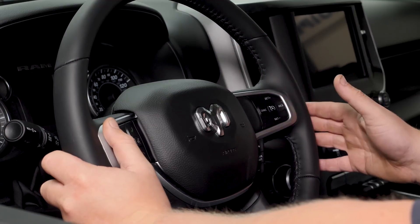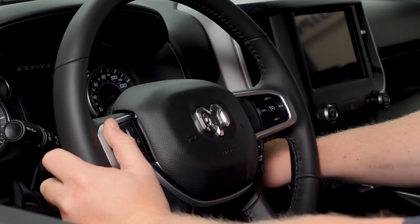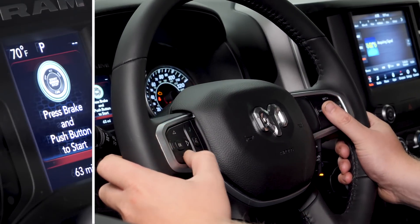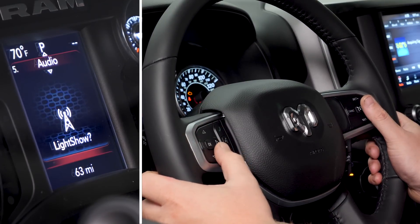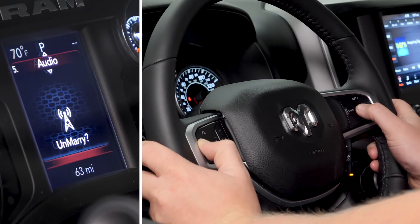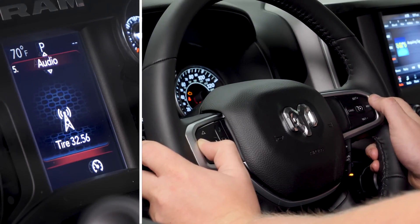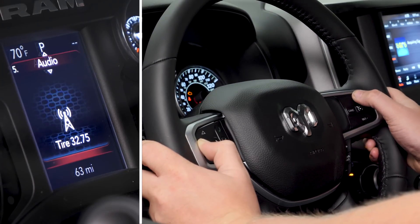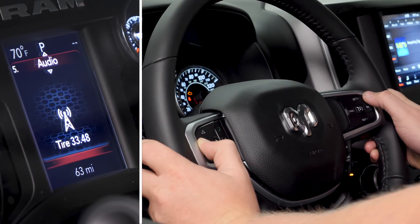Now that our TASER is married to our truck, we're ready to change our tire size for our larger wheels and tires. First, click your truck over to the run position. Next, use the arrow pad on the left-hand side to select the audio menu. Holding the left arrow, hit cancel to bring up the TASER menu. Scrolling through with the cancel button, go to Performance Options and hit cruise on/off to select it. To change tire size, select it with the cruise on/off button and use the plus and minus arrows to adjust. Our tires are about 33.48 inches tall, so we're going to select that as a good starting point, then use cruise on/off to confirm.